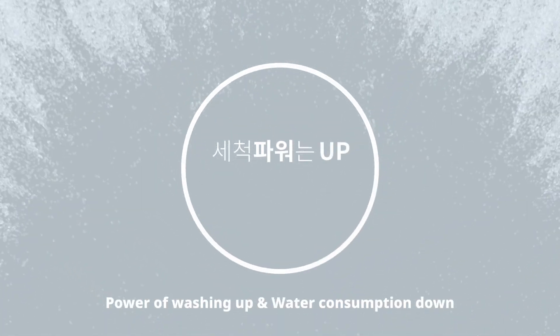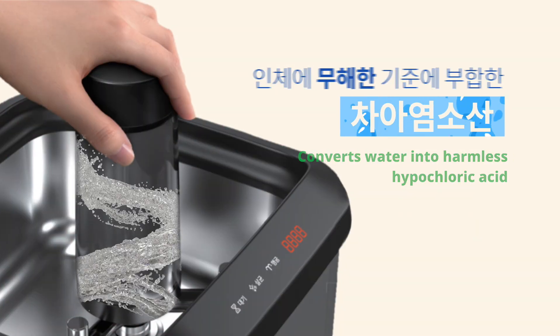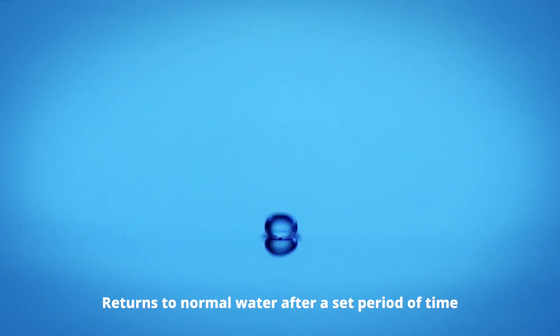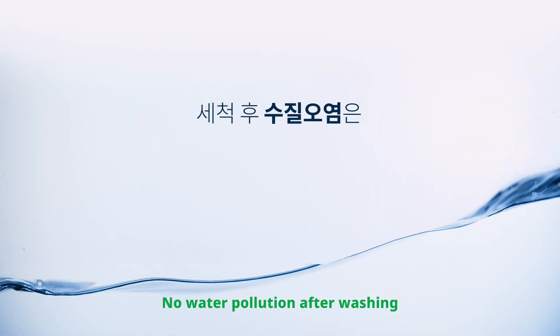So washing power is up and water consumption is down. Clean Genie sterilizes various cups of all shapes with water converted to hypochlorous acid, without any detergent or additives, and returns to normal water after a set period of time. So there's zero water pollution.